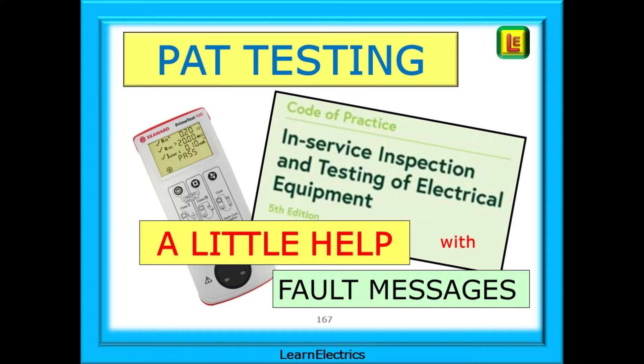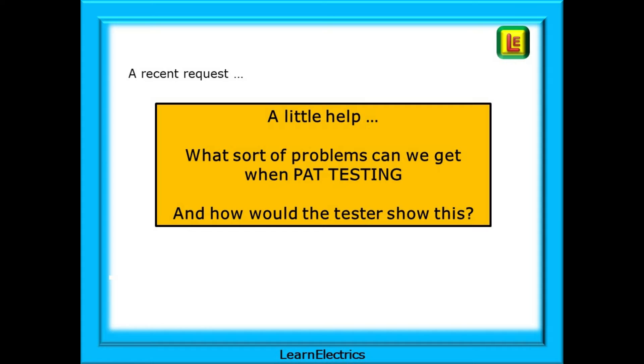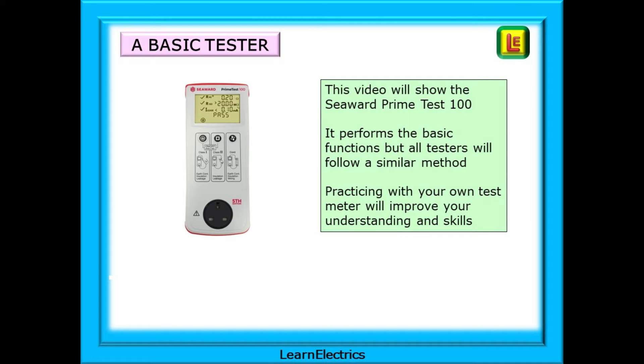In this video from LearnElectrics we will explain some of the fault messages that a PAT test instrument might display. This came about because of a recent request for help in understanding what the fault messages were indicating and what sorts of problems we get when PAT testing and how the test meter shows this. The question was posed by the owner of a Seaward PrimeTest 100, and I have one of these in my box of test meters. The PrimeTest 100 performs all the basic functions needed, and although there are other testers on the market by different manufacturers, they all follow a similar methodology. This video will help you understand the basics of many meters.